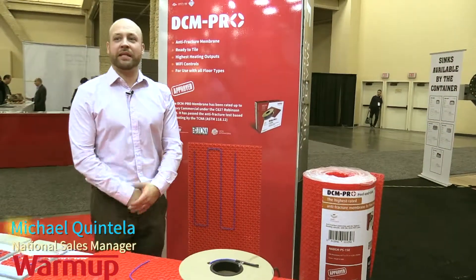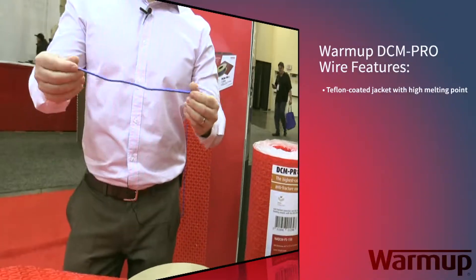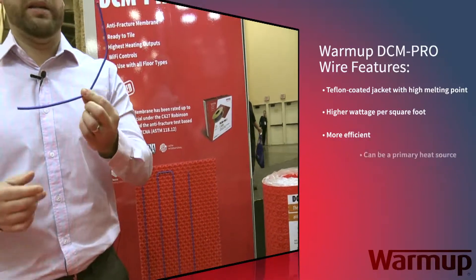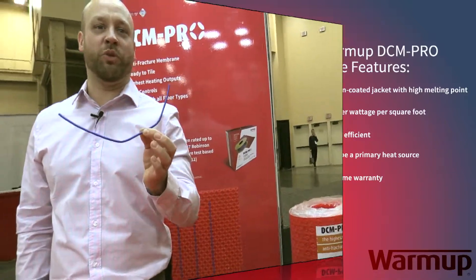Today we're here to talk about the DCM Pro floor heating product. It all starts with the wire. The wire is made by Warm Up, and it started with the idea of making a wire that is strong enough and gives you enough wattage per square foot in order to be a primary heating source.